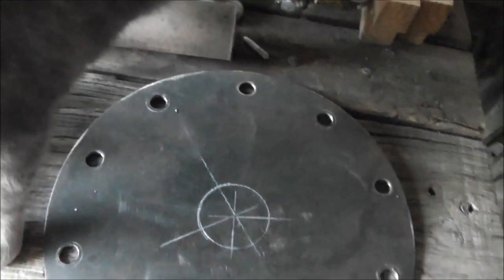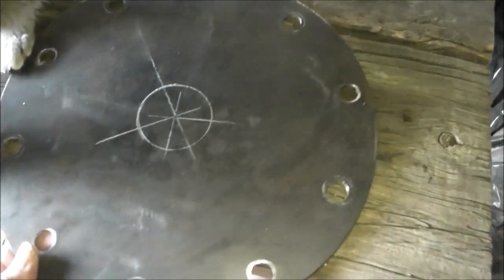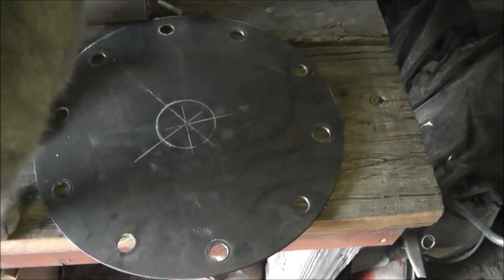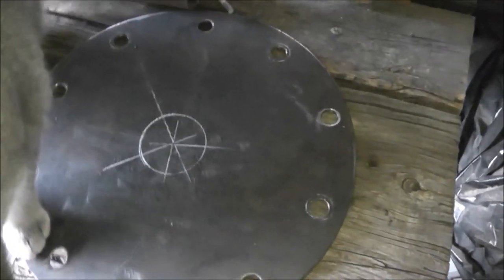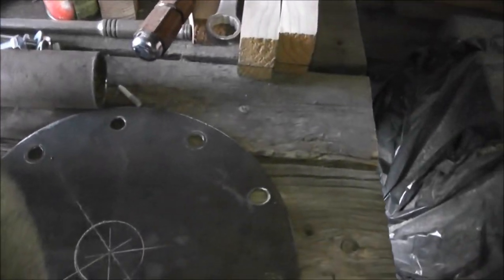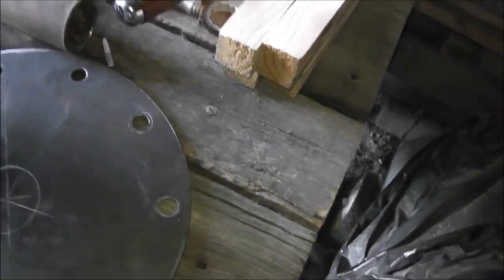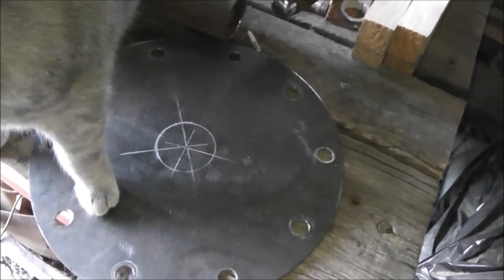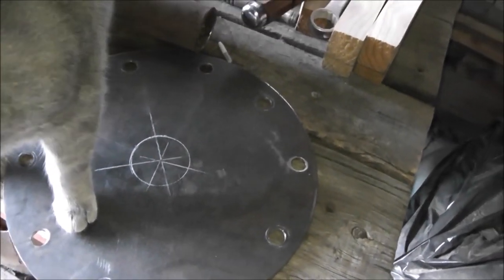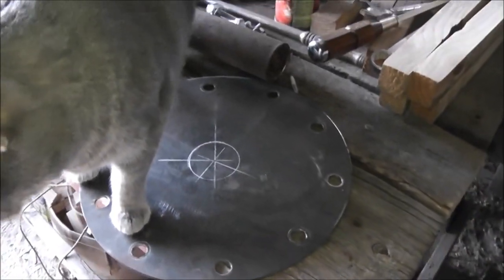Whatever size pipe you use — I thought about using four inch, but I think two inch will be plenty. There are other ways of finding the center of a circle. If you just go online and type in how to find the center of a circle, it'll show you several methods. If you don't have one of these center finders, you can use two 45-degree drafting tools — the 30-60-90 and the 45-degree — and using the right angles off the 45s, you can find the center. Rather than go through all that, just go online and type in how to find the center of a circle.